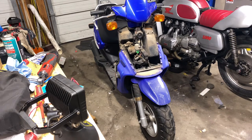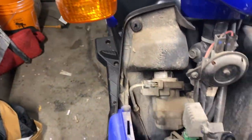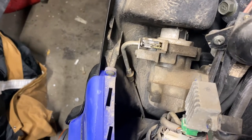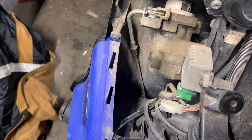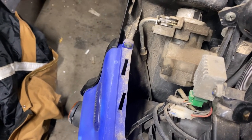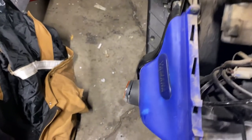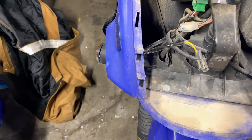Now we should be able to see that little cable mechanism, which is right there. Let's turn the key, see if it pulls on it. It doesn't. I'm turning the key. Why doesn't that pull on that? Is it stuck? It's stuck.